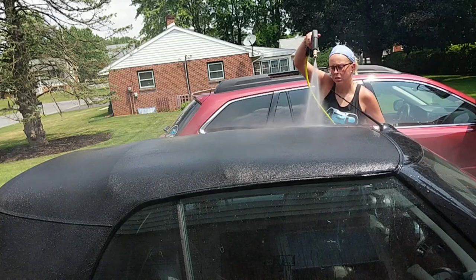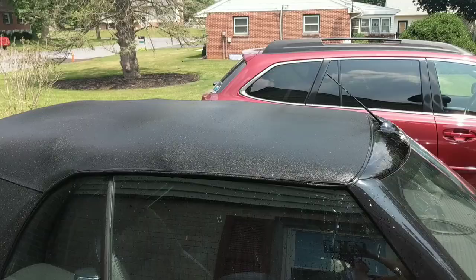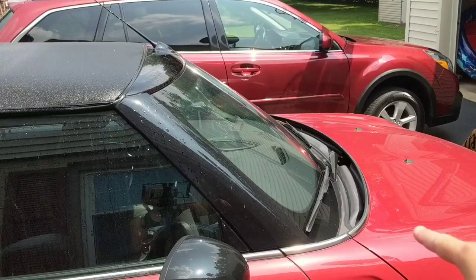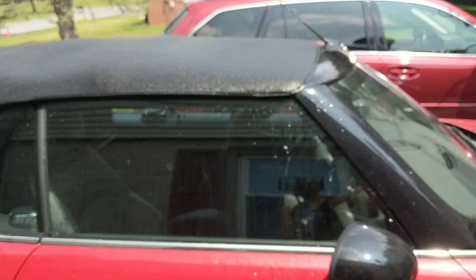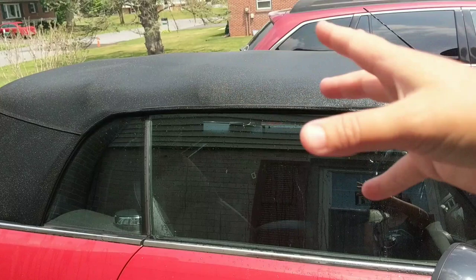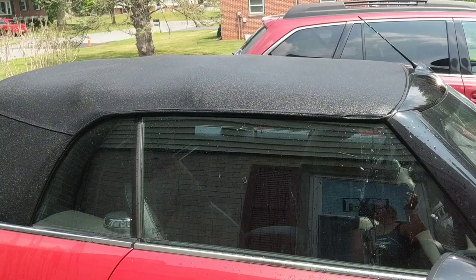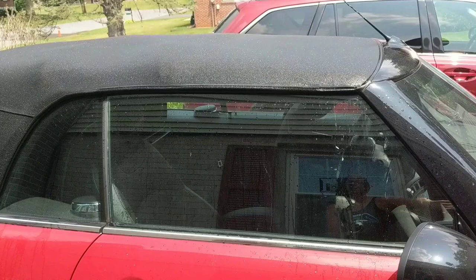We've got everything washed, scrubbed, and rinsed. Now we'll focus on the rest of the vehicle — we don't necessarily need soap from the vehicle wash; we'll foam it up like normal, and if any gets on the top it won't damage it, we'll just rinse it off. Then when everything is dried we let it air dry naturally. You can use a blow dryer or blower to accelerate it, but it's so hot out today it's going to dry in no time.